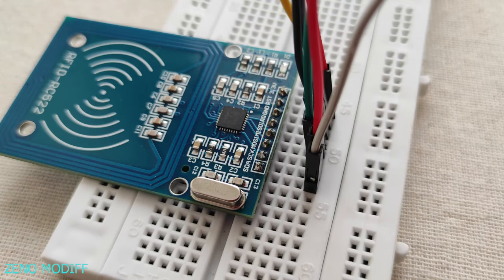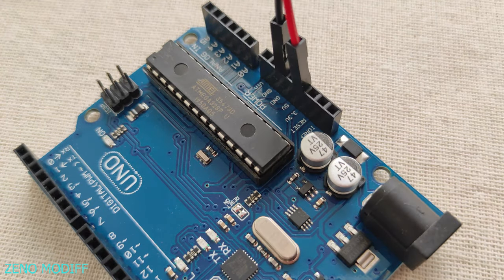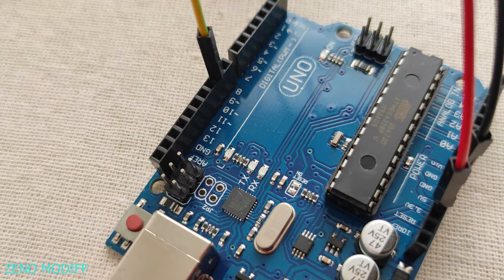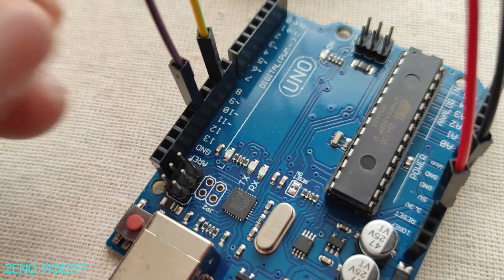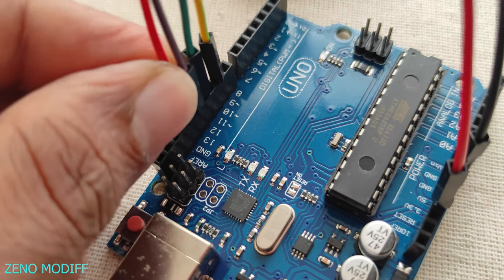And connect them to 5V, ground, digital pin 9, digital pin 11, digital pin 10, and finally digital pin 12.